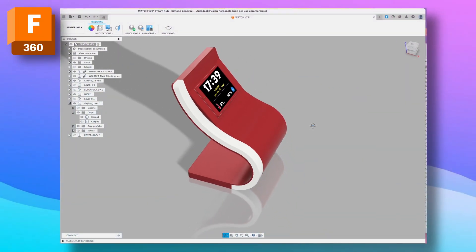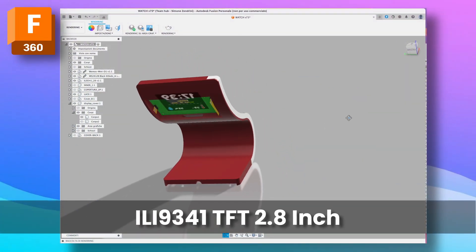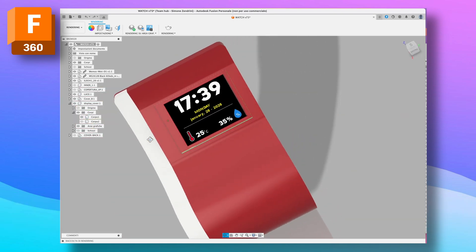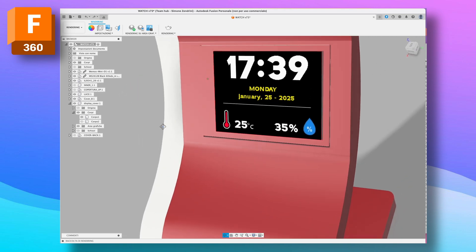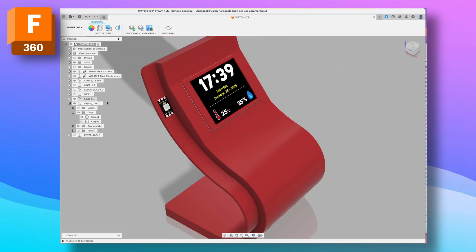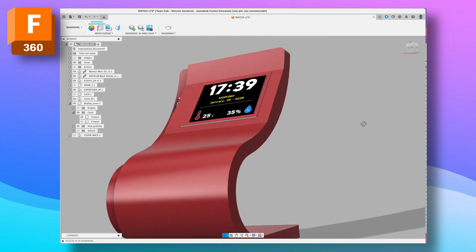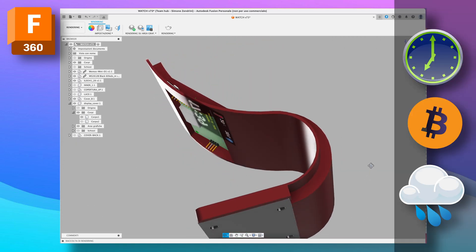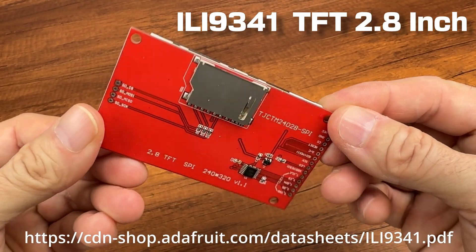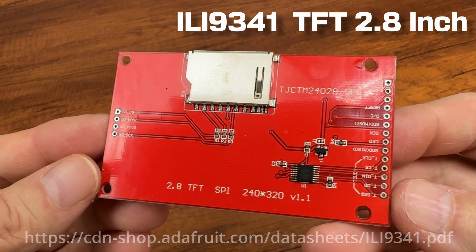For this project I will use an ILI9341 TFT 2.8 inch SPI display. This display also has a touch screen functionality and a memory card slot. I tried to design a sinuous and elegant enclosure using Fusion 360 as usual. If you need more information about this display, you can visit the website in the description.